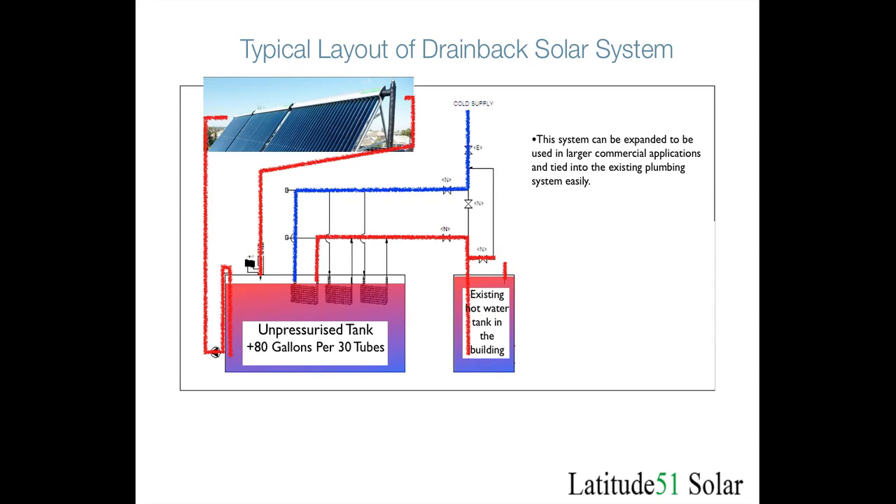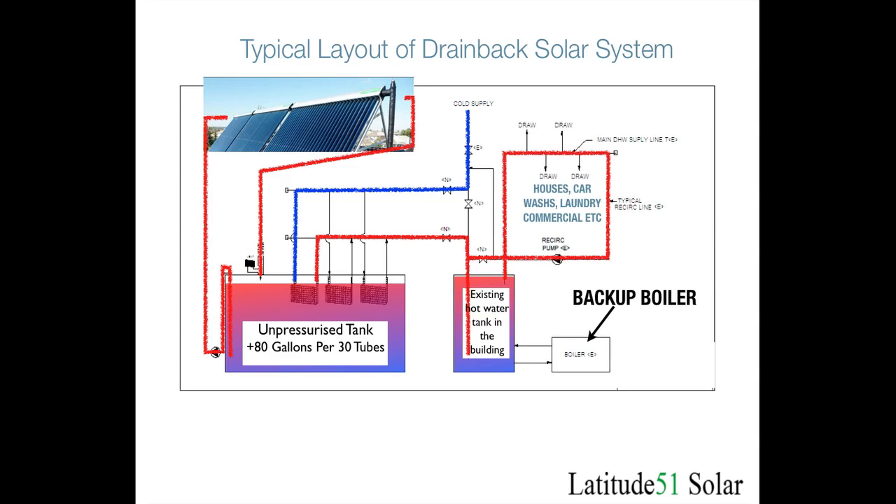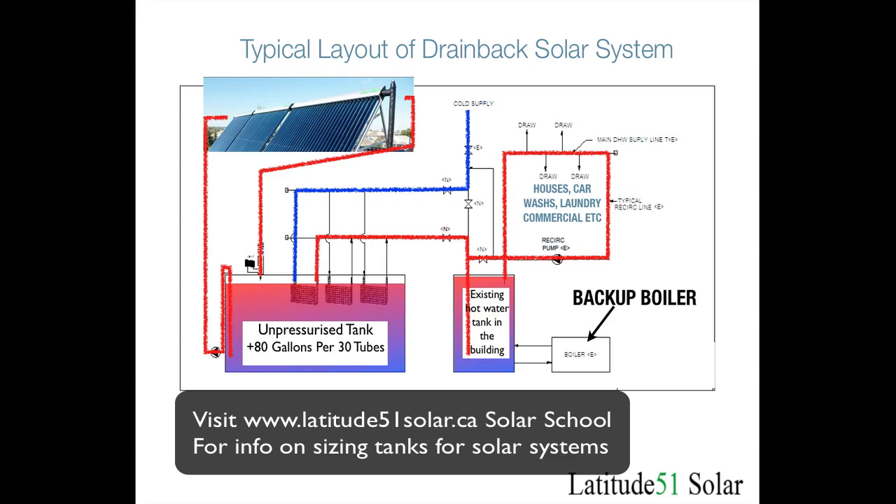In commercial buildings this system can be expanded or tied into the existing system quite easily. There is a main heat ring where you can draw off hot water from the system as needed. With these tanks you can put as many collectors as you need onto a building. The rule of thumb is approximately 80 gallons per 30-tube collector. So with 100 collectors you might have 8,000 gallons of storage — you might not need quite that much, but it is a good rule of thumb.